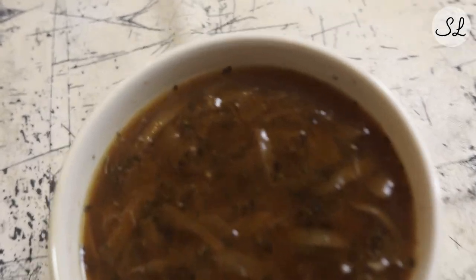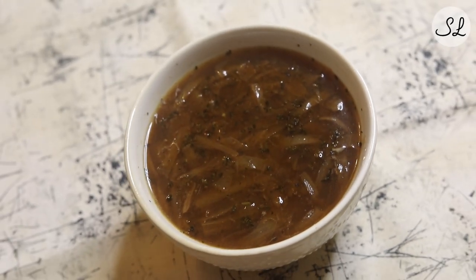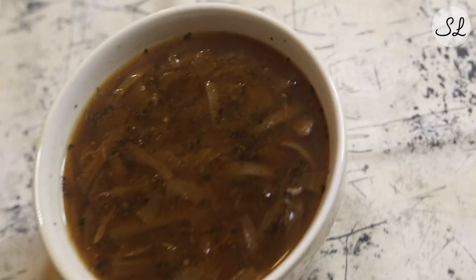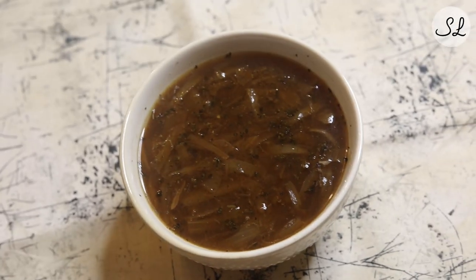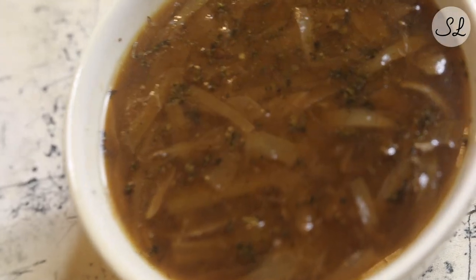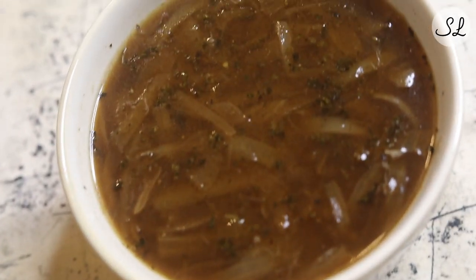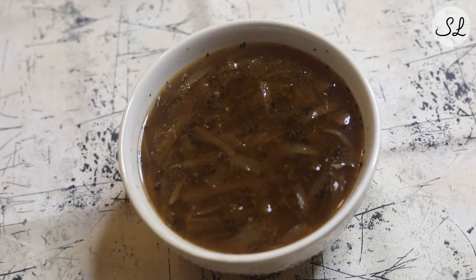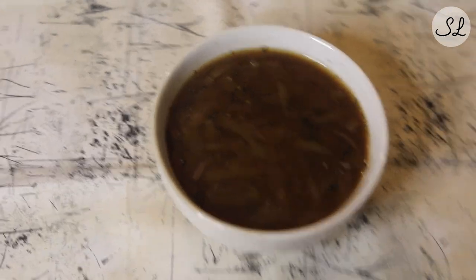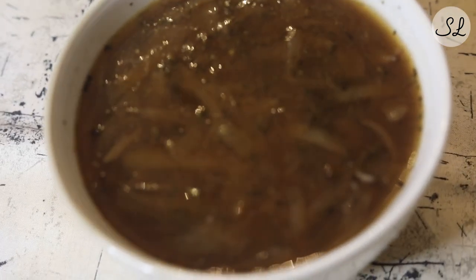Here I have the French onion soup plated up — or in this case, bowled up. I just put it into a simple bowl. You can certainly use the French onion crock if you have one, but I just use a regular bowl. I like this as a light soup so I just have it with a salad. But like I said, you can also have it with a roast beef sandwich, which is really good. If you think of like a French onion dip, that would pair perfectly. A ham and brie sandwich would also be really great. You'd be surprised just how filling it is and what a good option it is on a cold snowy day.